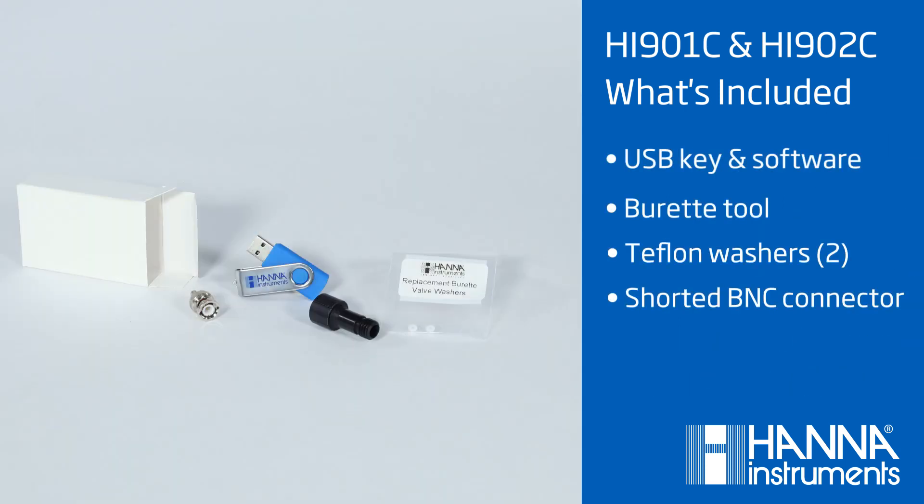And in this very small box, you'll find a USB key with PC software, the burette plunger removal tool, two white Teflon washers, and a shorted BNC connector.